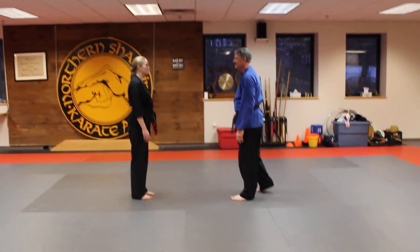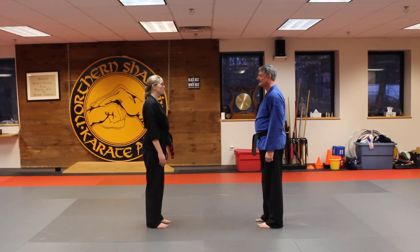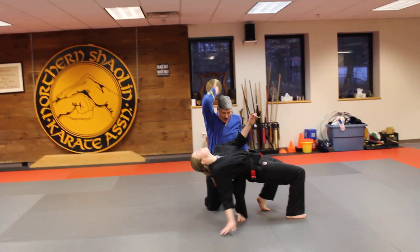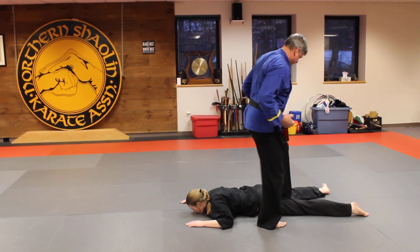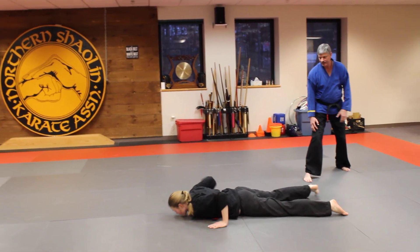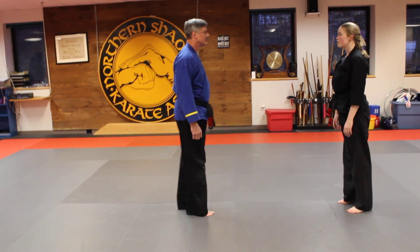Okay, so for third degree black belts we're going to do seven moving jujitsu. And go. And from the other side please. And go.